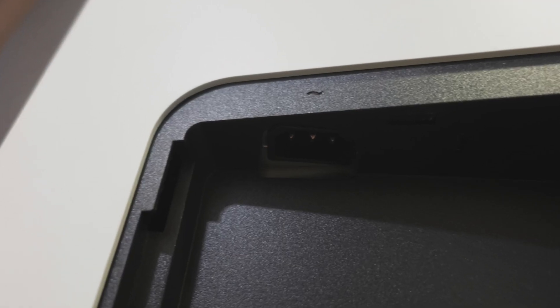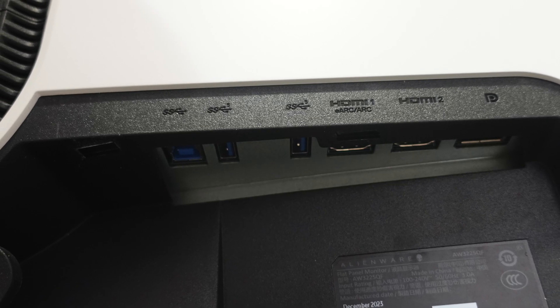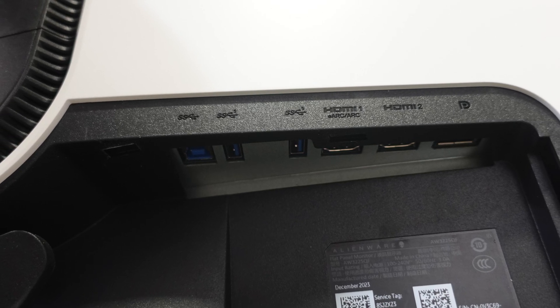In the box you get a power cable, an HDMI 2.1 cable, a DisplayPort 1.4 cable, and a USB 3.2 Gen 1 cable. It's fantastic to get all these cables included with the monitor — a contrast to TVs, where you typically only get the power cable and remote control.